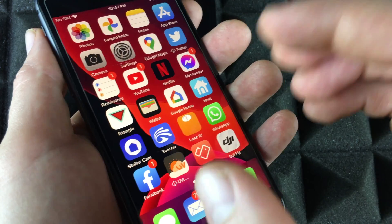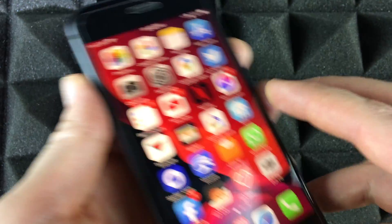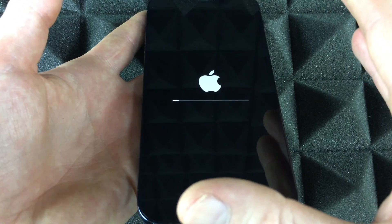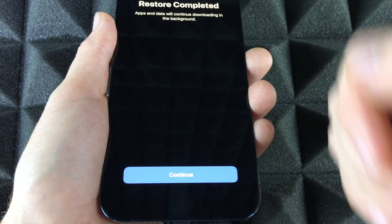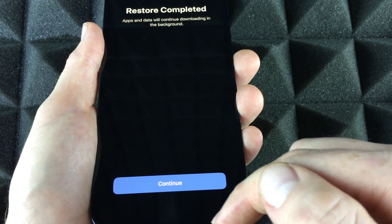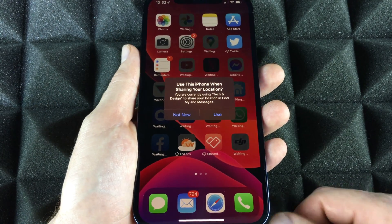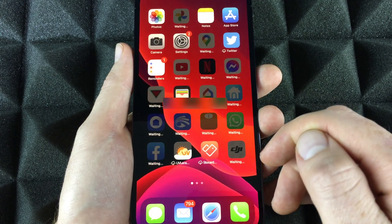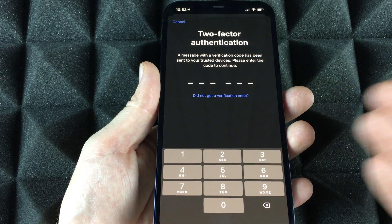Nothing has been deleted off your old phone — everything is still there. You can delete everything later if you want; there'll be a separate video for that. Leave your old phone to the side. Your new phone will finish setting up. If you leave your iPhone on the table it'll go to lock screen; pick it up and you'll see 'Restore complete — apps and data continue downloading in the background.' Press Continue, and welcome to iPhone — swipe and you're done. All your apps will start downloading one by one.